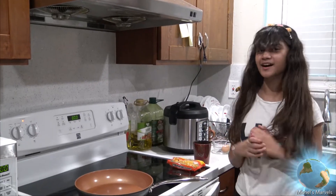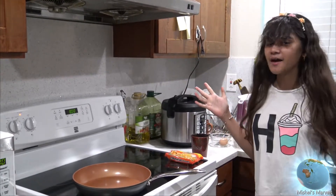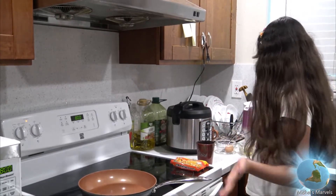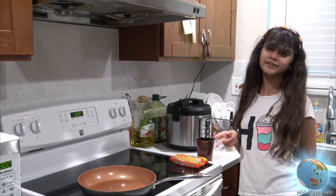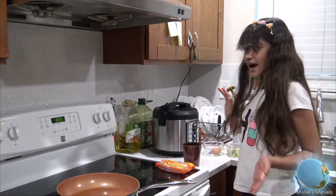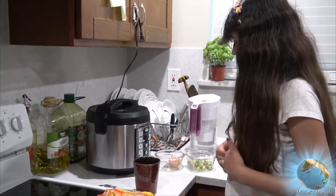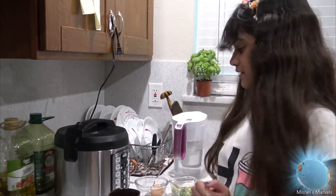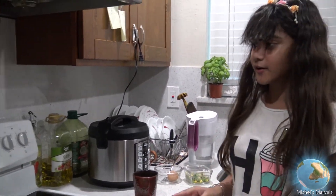Hey everyone, welcome back to my channel. I'm Michelle and today I'm going to be making ramen noodles for the first time. I'm so excited because I love eating ramen noodles. The first thing you're gonna need is a pan, a packet of ramen noodles, and some water. If you like to add anything else, you can grab those too. In my case I like having egg and some frozen vegetables — if you've never tried that, make sure you do because it tastes amazing.